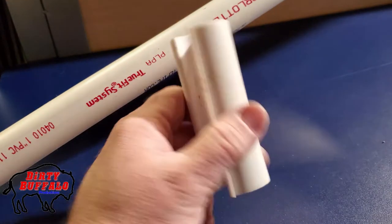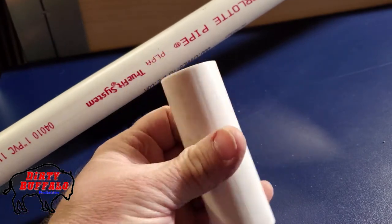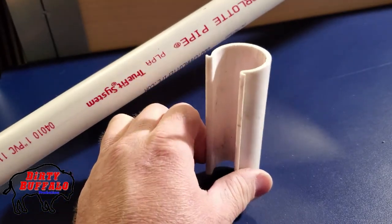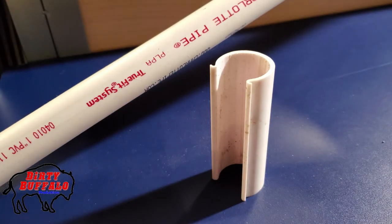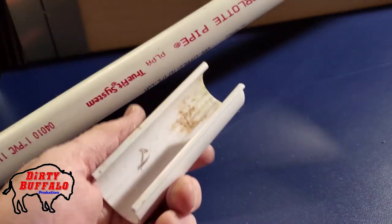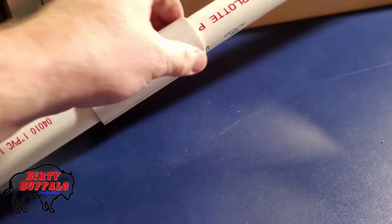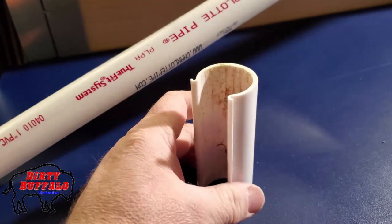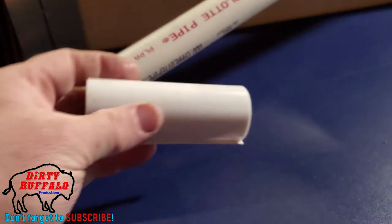In addition to these pieces, we also got some custom fittings for our corners from the same company, ACF Greenhouses. We'll post a link to their website in the description. So that's it — simple snap-on clamps to hold the plastic to the frame of your greenhouse. If you have any questions, leave a comment on this video or that one, and if you haven't already, be sure to subscribe to our channel. Thanks for watching.